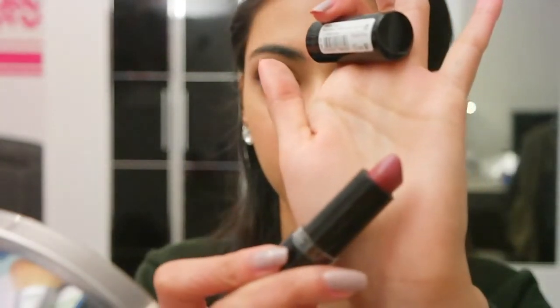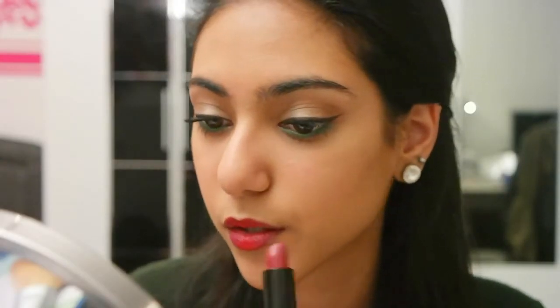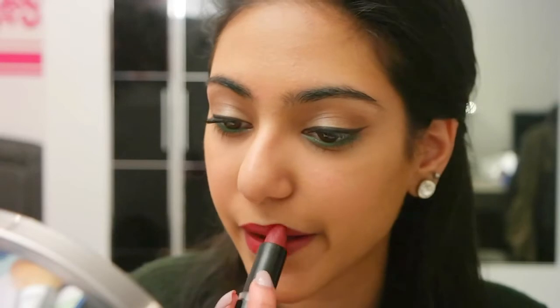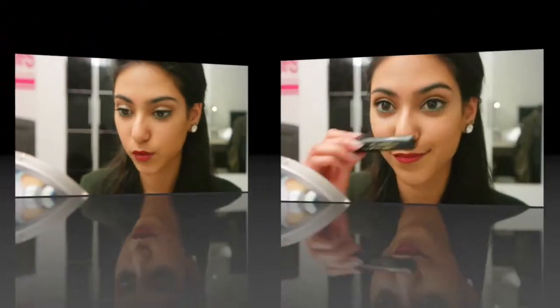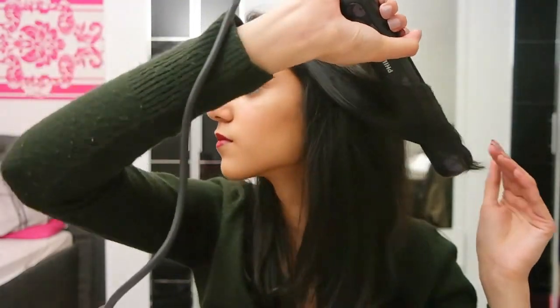To blend out these two colors I'm using my Catrice Ultimate Color Lipstick in Pink Me Up. Can't forget the second coat of mascara! So that's the makeup look so far. Now let's move on to hair — I'm just taking my straightener, choosing some random strands and curling my hair outwards, then taking my hands and loosening them out.